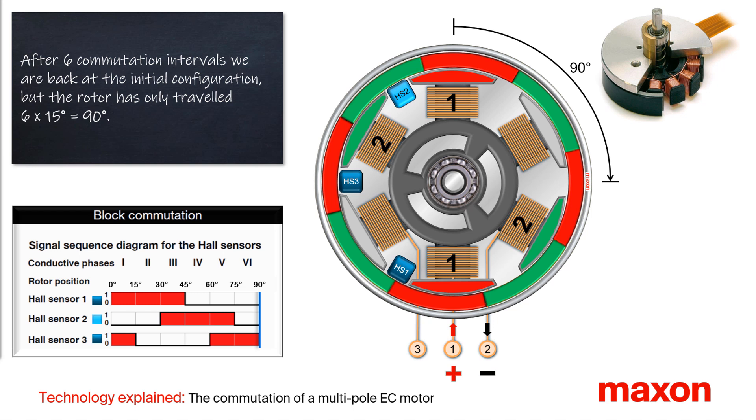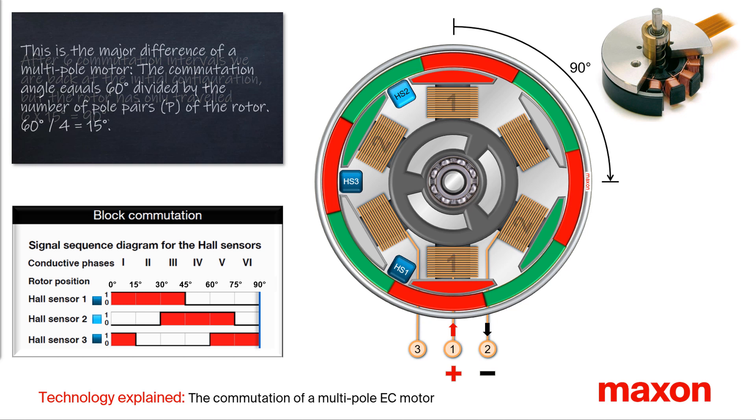After a full commutation sequence of 6 intervals, the rotor has covered just 90 degrees — 6 times the commutation angle of 15 degrees. This is the main difference between a multipole motor compared to a motor with one pole pair. The commutation angle equals 60 degrees divided by the number of pole pairs of the rotor. For this EC32 flat with 4 pole pairs, this results in 15 degrees.